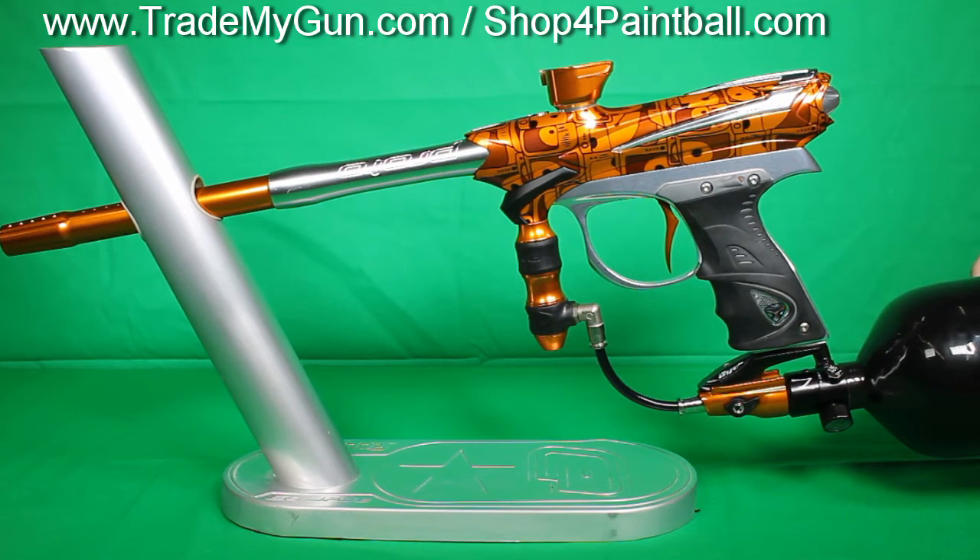So nice Proto Matrix. Check it out at TrademyGun.com.